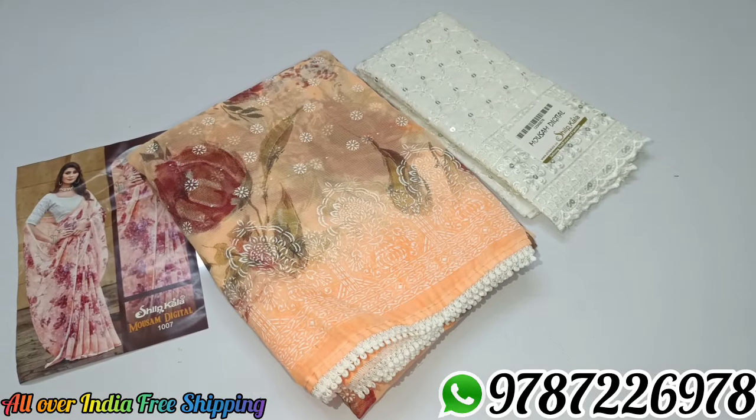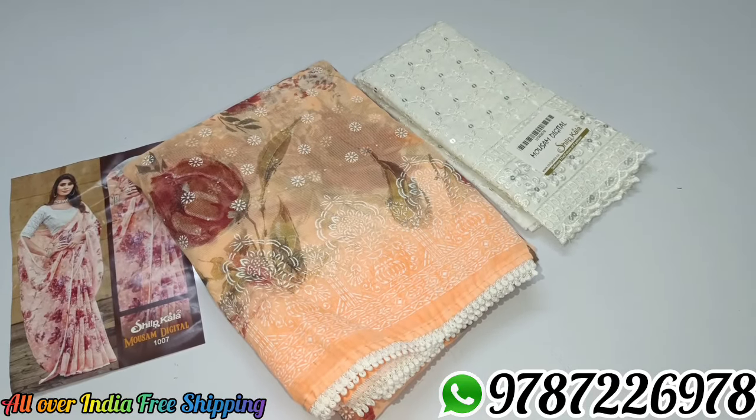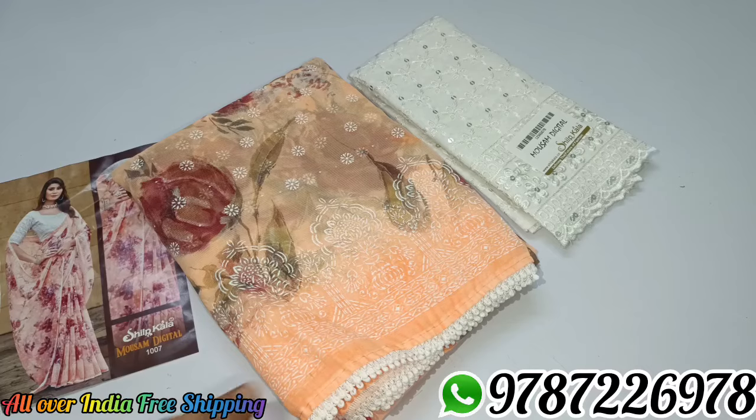Hi friends, welcome to Mitra Collection. Our collection is a partiva sari collection. We are going to take a partiva sari collection.